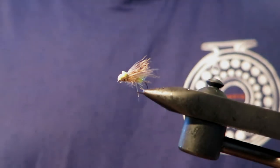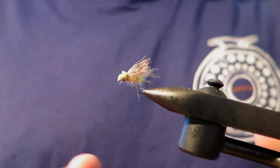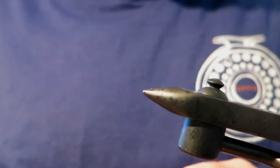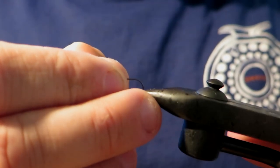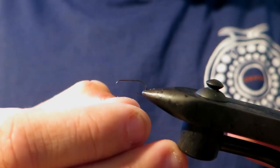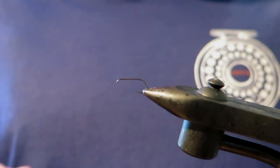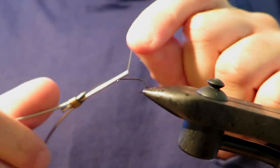Hey everyone, today I thought I'd tie a balloon caddis, and this dry is actually, believe it or not, one of my favourite dries to tie. I really enjoy fishing it too, but to tie it, I just find it so much fun. A little bit quirky, it's cool, it's got cool colour schemes, but yeah, it still fishes well as I said.